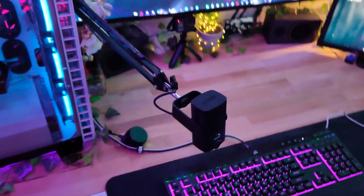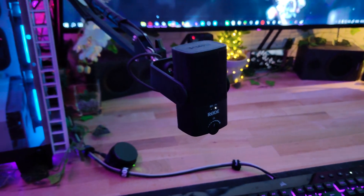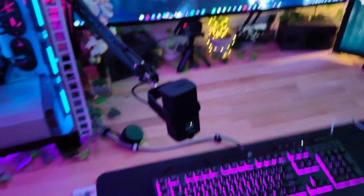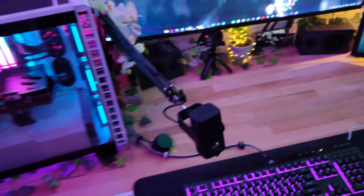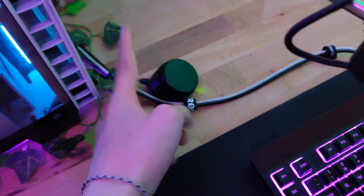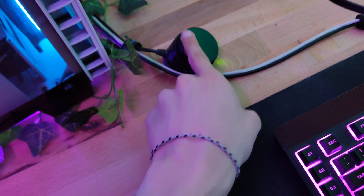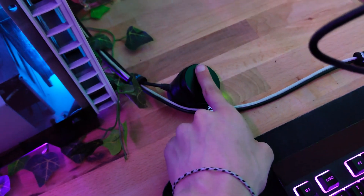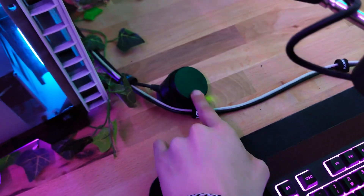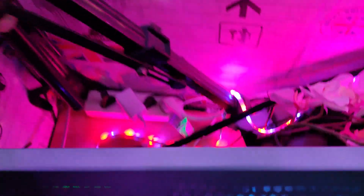That's the Rode NT-USB Mini — if I'm saying that right — and it's great. It's held by this boom arm that I got from a friend for free. Also, this little roll thing here adjusts the volume — it's pretty cool.